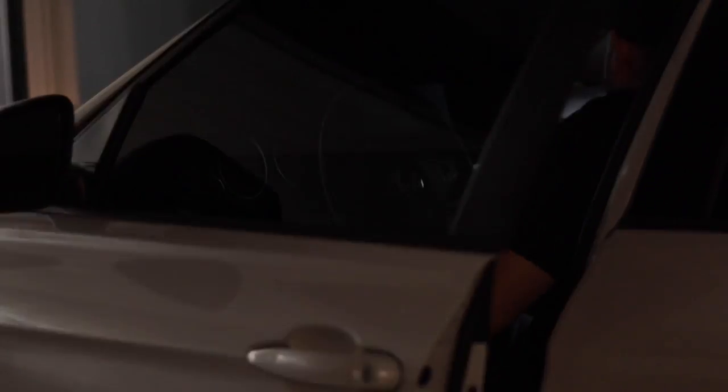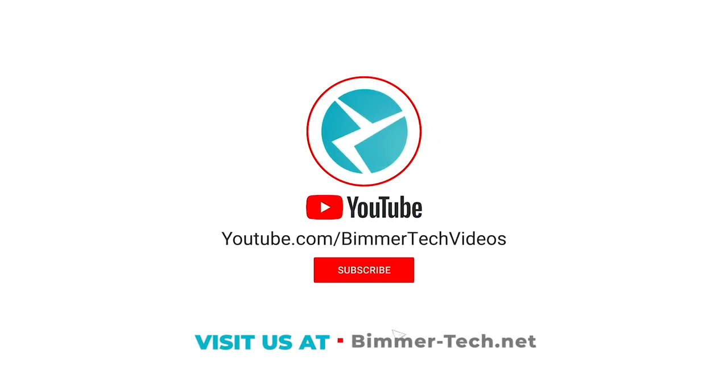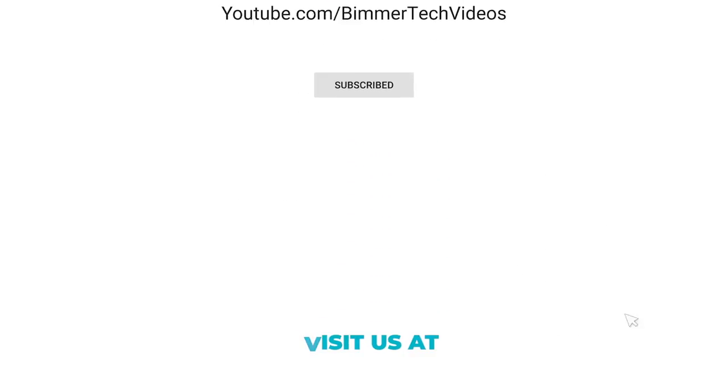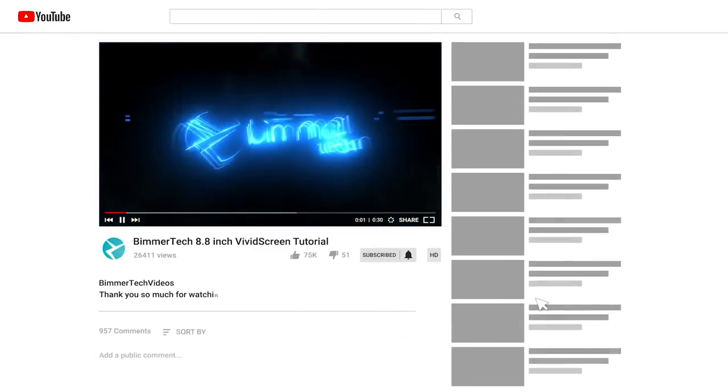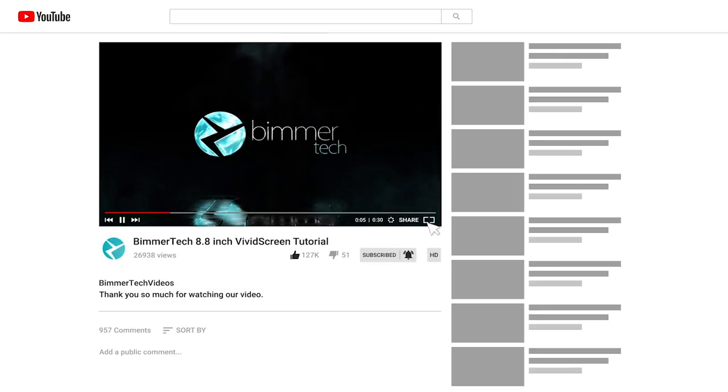Now let's go jam out to some good music. Once again guys, my name is Chaz. I really appreciate you for taking your time to watch. If you've got any questions, just let us know in the comments. Don't forget to subscribe for the latest videos from here at the shop. See you next time.